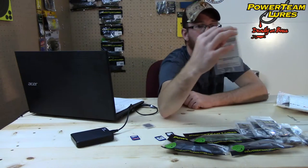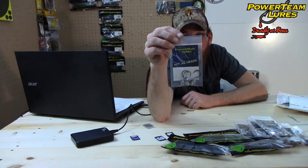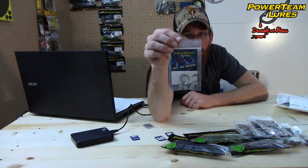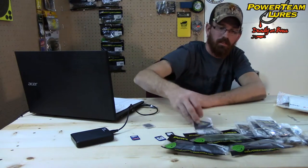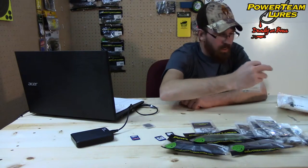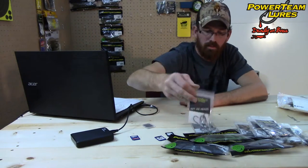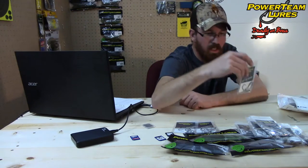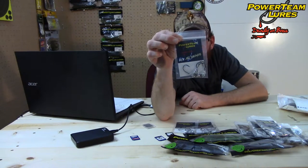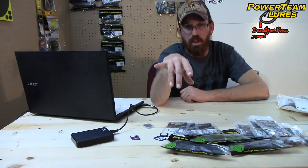Next we have the Power Team Lures Food Chain Tube Jig Heads, custom made specifically for the three and a half inch food chain tubes. This is the quarter ounce variety. Here's another package — these are the three sixteenth ounce. And another one — these are eighth ounce. The Food Chain Tube Jig Heads will cost $3.99 for a four pack. They do also have one more weight that I did not get, which is three eighth ounce.